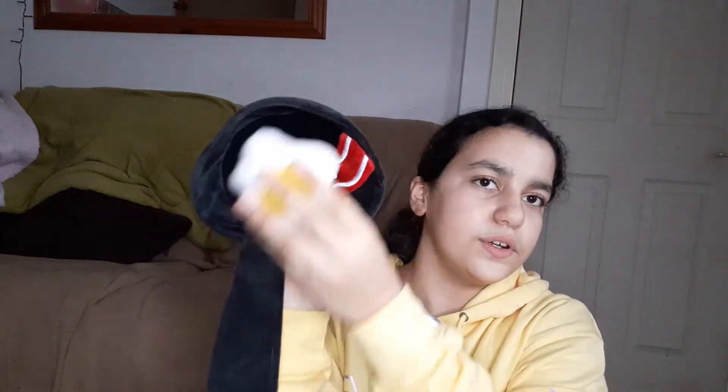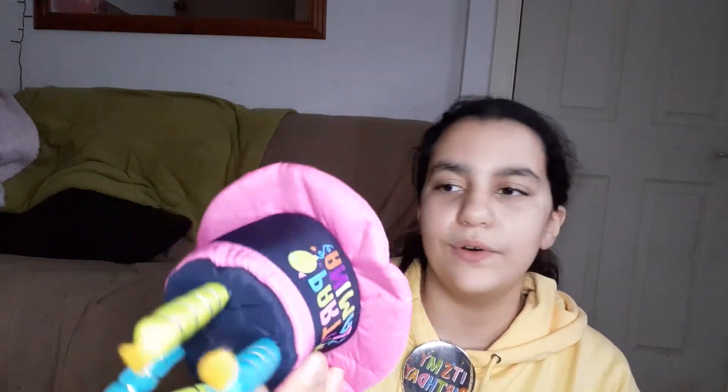I got him this from Pets at Home — it's a little squeaky egg and it sticks on, and then there's a bacon-shaped piece that comes on and off with velcro. I also got him this little party hat from Pets at Home that says 'Party Animal' — it is from Party Dog. I'm going to put this on him for the thumbnail. I'm not going to do anything that makes him feel worried or anxious, but I am going to put his harness on.